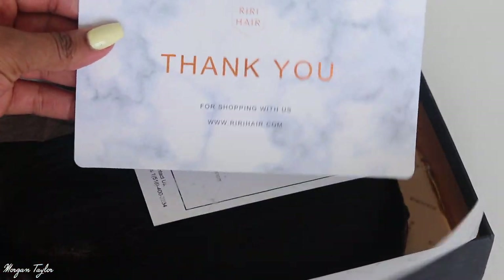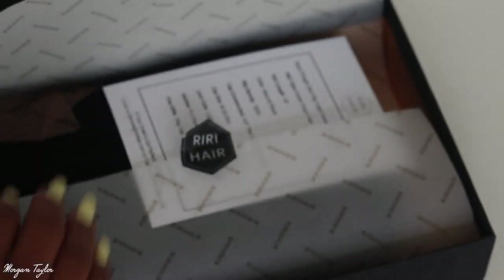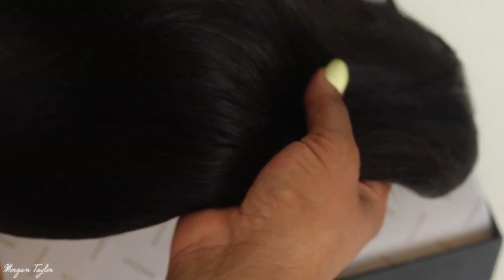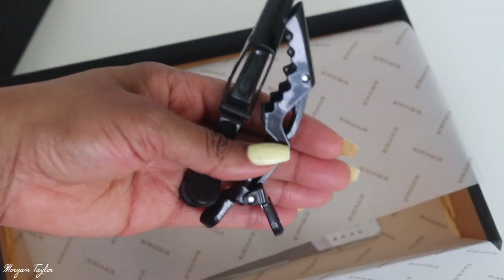Inside you get this beautiful note that says thank you — it's marble print and has a nice little message on it. Then right here we have the wig specs, which I will go over in a few. And then we have the beautiful hair. I just wanted to show y'all how nicely packaged their packaging is, and there are also two clips — I love these clips, I can always use these.